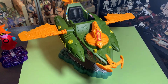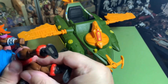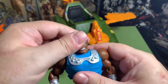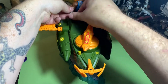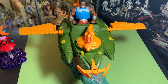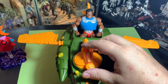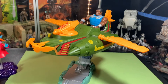Let's get a figure in it — Clamp Champ can drive our vehicle. You ready to take off for adventure, Clamp Champ? Yeah, ready and willing! Look at Clamp Champ go — he's ready for action. This is so cool, guys, I'm digging this.